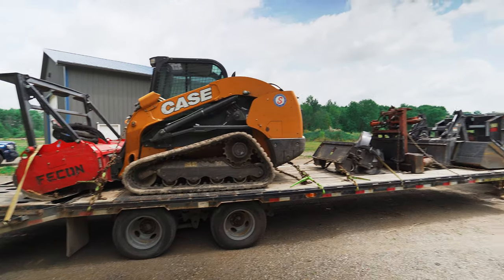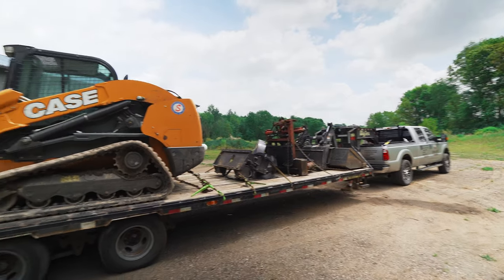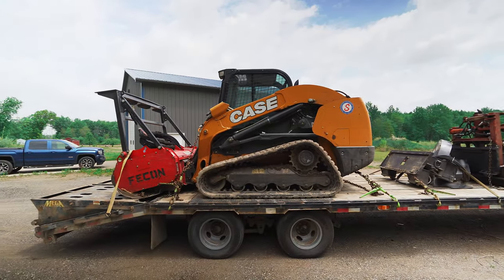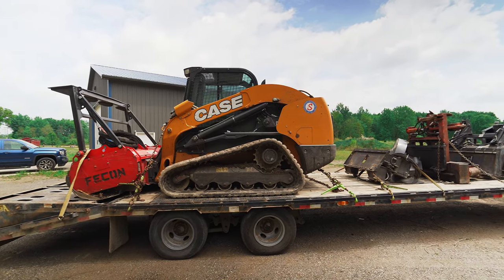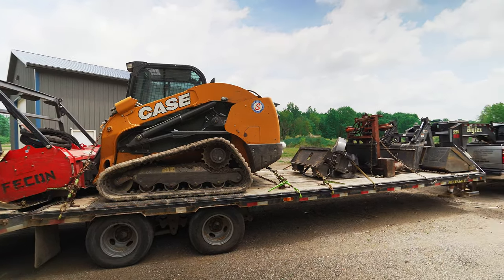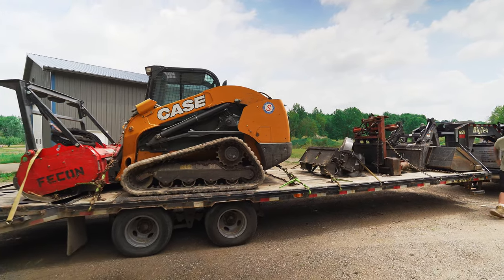Rick has got a full load on today — we're sitting with one, two, three, four attachments, plus the machine and the Fecon head. So this is a full load for this truck and trailer. But that being said, if you know what your stuff weighs and you're smart about it, you can carry this much stuff without getting into trouble.